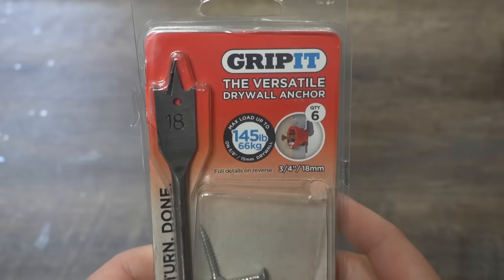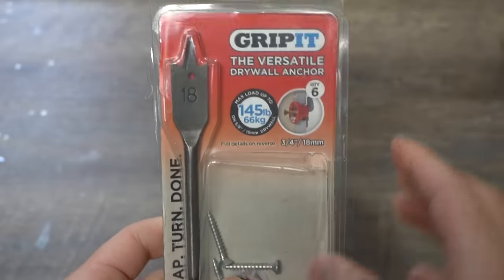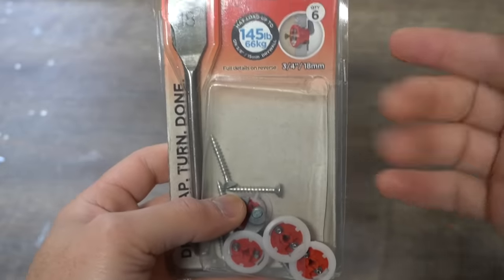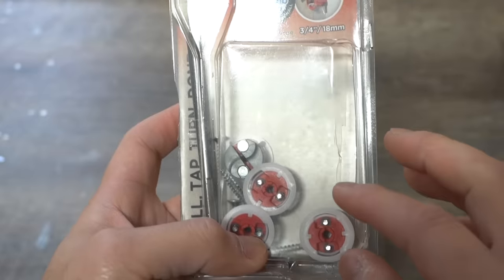Let's start off with this drywall anchor right here. It's called Gripit — the versatile drywall anchor — and it's rated up to 145 pounds according to the company. If you're interested in any of the products in this video, I'll leave all the links in the description down below. This comes with a number 18 spade bit and comes in a pack of six.